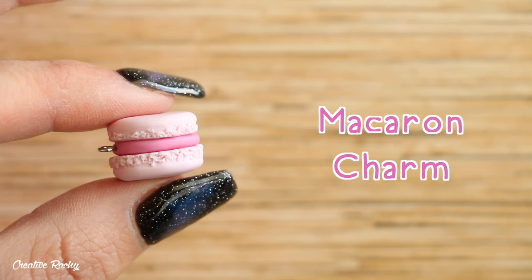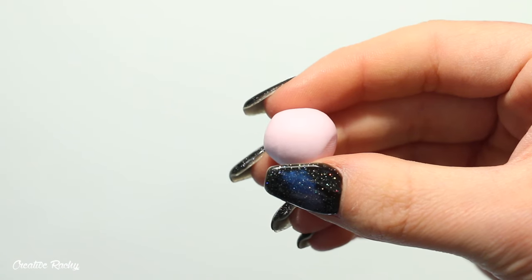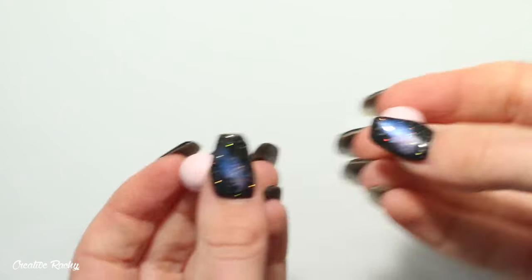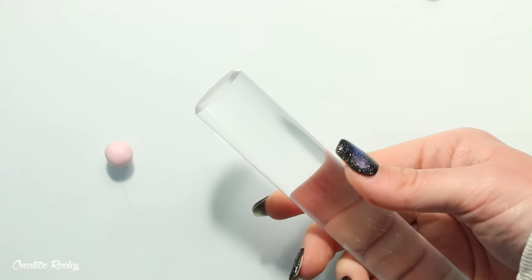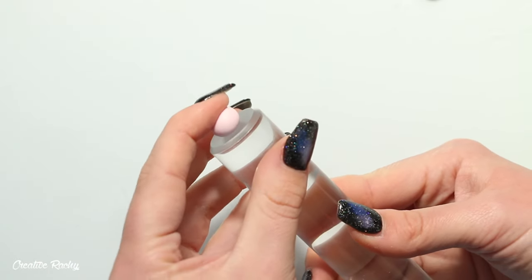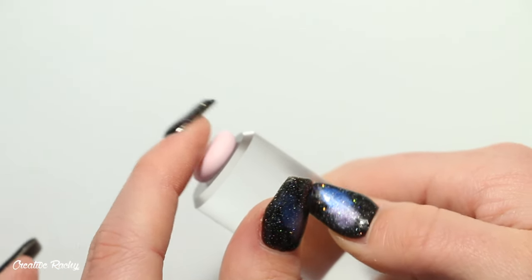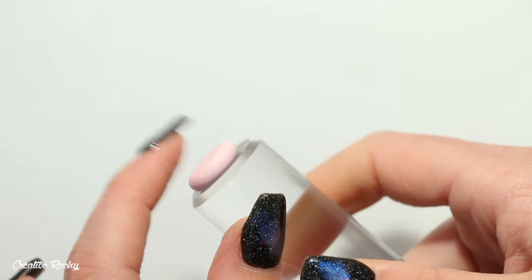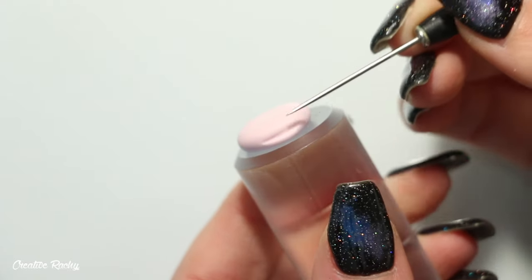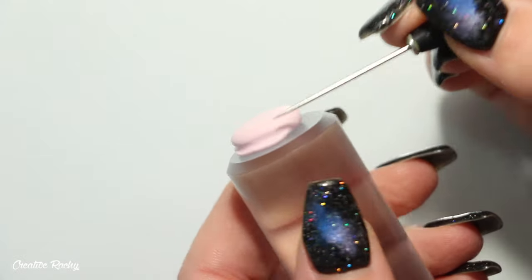Next up is how to make a macaron charm. Macaron charms are really great for beginners because you can use whatever colors you want — I'm making mine light pink. Start with two even-sized pieces of clay rolled into balls. I like to sit the clay on the end of my acrylic clay roller to easily move the charm around while working — you could also use a container lid or the bottom of a jar. Place one ball of pink clay on the end and flatten it down with your finger to get the shape and size you want.